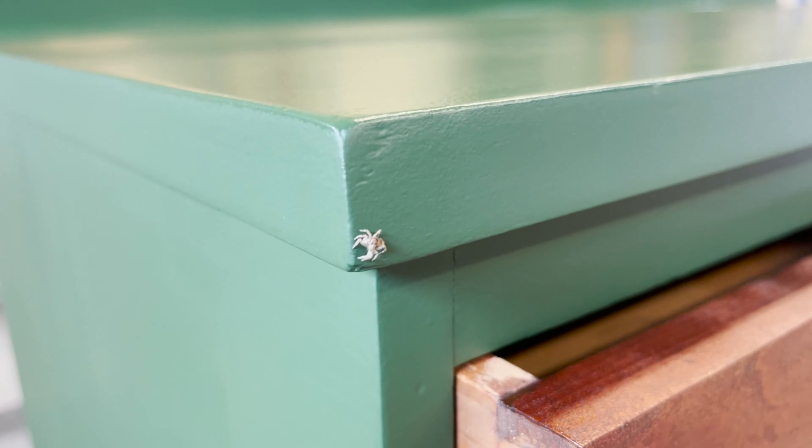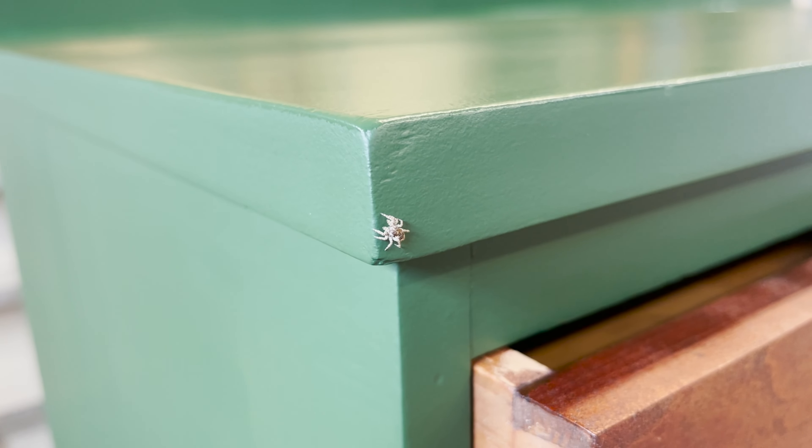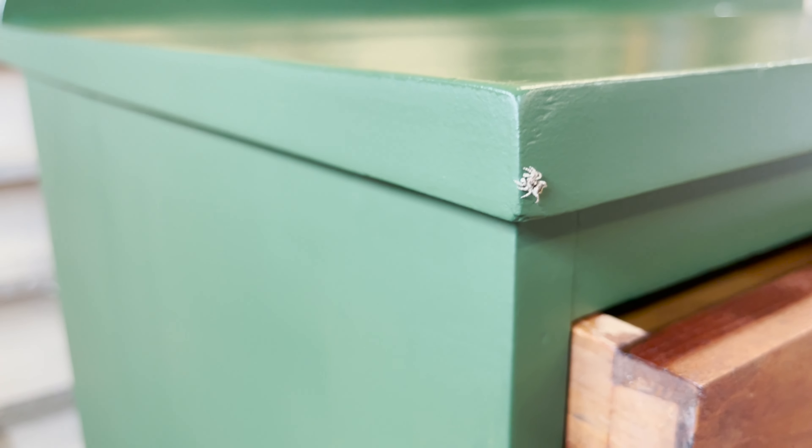I saw this little scary-looking spider on the piece, so I thought I'd film it and show you guys.